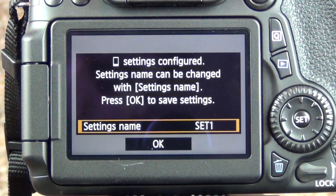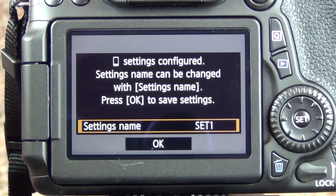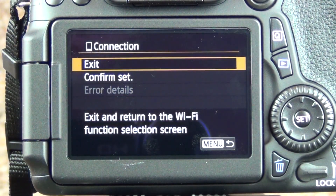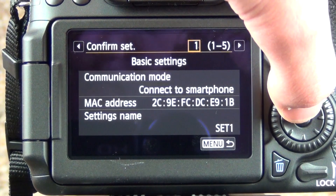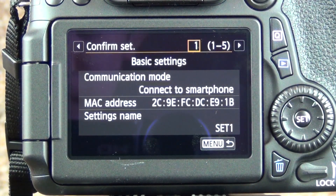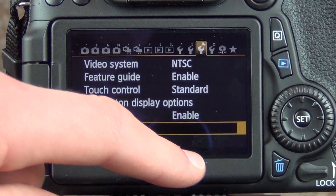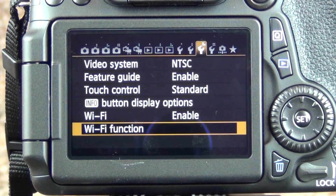There are some settings on the camera at that point — I honestly couldn't tell you what those are — but just go ahead and confirm, and once you do that you're up and running and ready to use the wireless feature. Then you can exit back out.